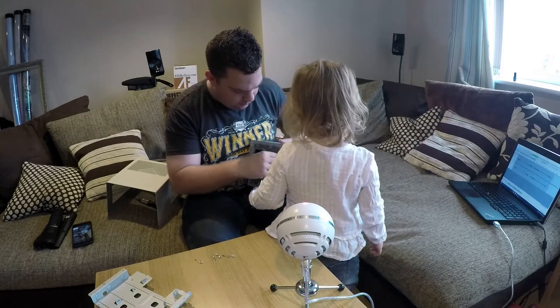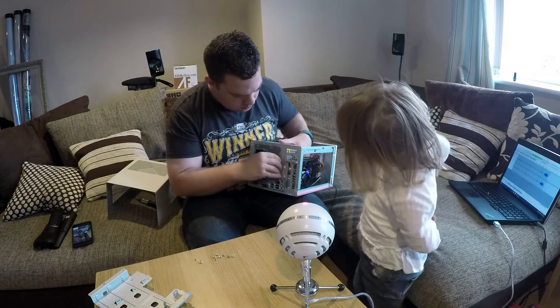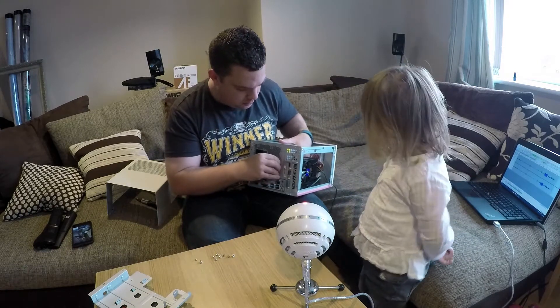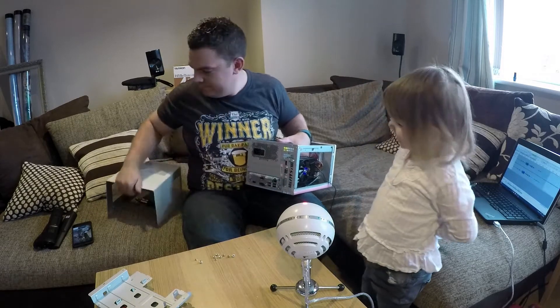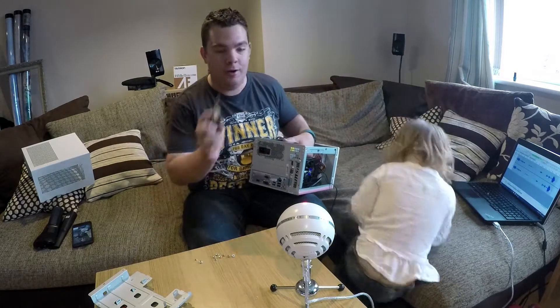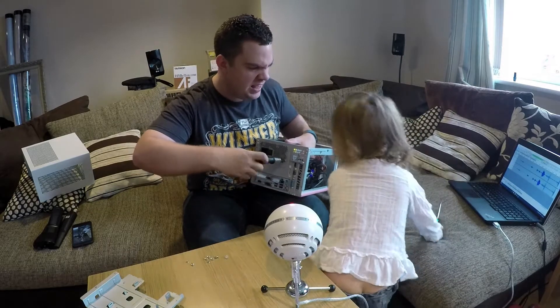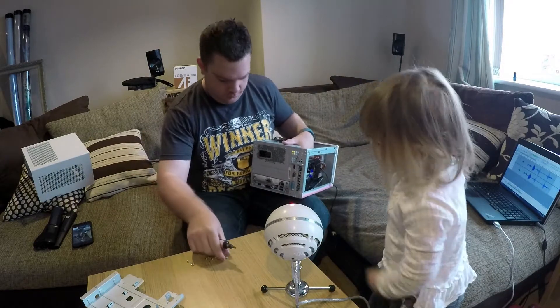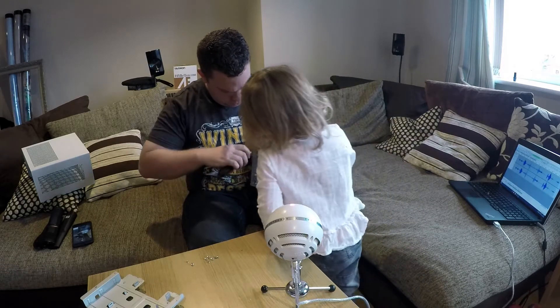Don't take it off me. I take it off. You can't get it. Right, screwdriver please. She's giving it me. I've got a spare. There you go. That's mine. I'll tell you what, if you're good, you can do the last screw.